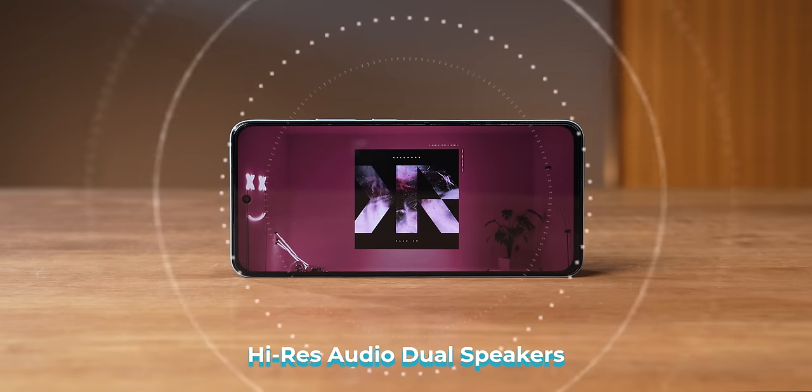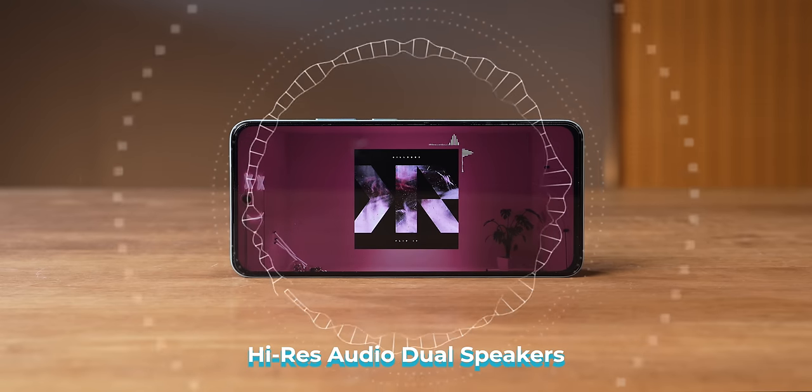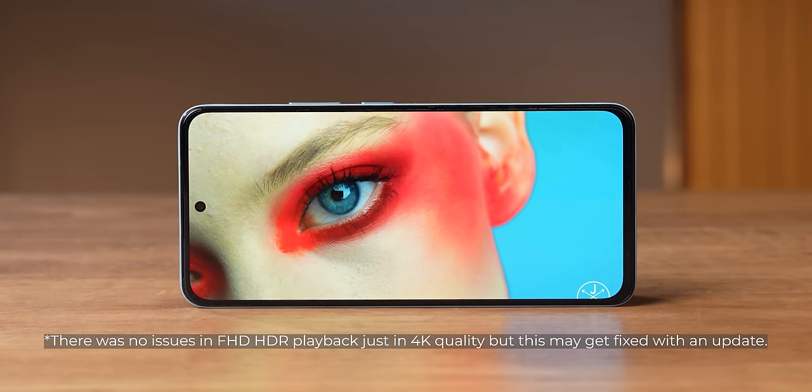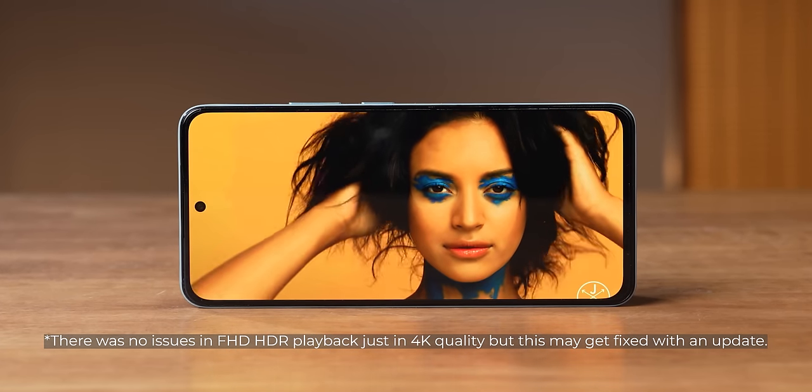Now multimedia: excellent display, and Dolby Atmos-tuned stereo speakers that are loud with good quality — you'll really enjoy watching content on this. Big battery too, so binge-watching should be no problem. One thing we noticed: since the display has HDR support, when we played HDR on YouTube there were some stutters. I think that'll improve with updates, but it's important to mention. Also, Netflix HDR support is not there yet. But overall display and video viewing is very nice.